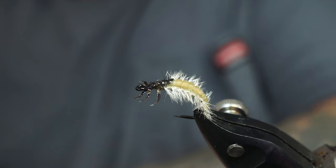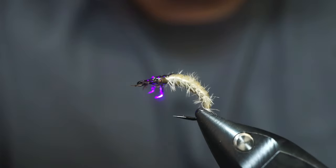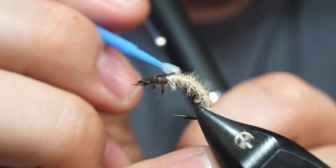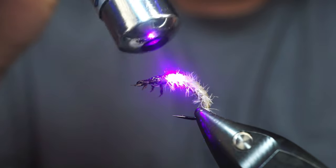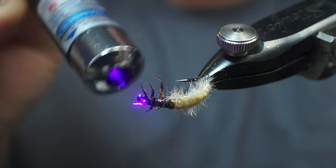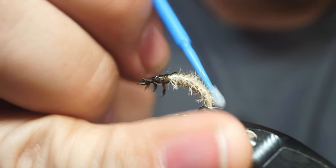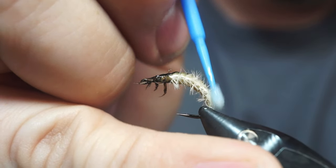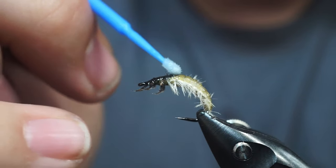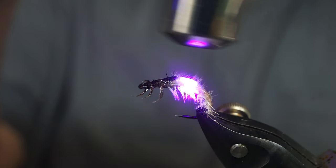Then grab your resin once again. The first spot I like to do I like to put it a little heavy up against the eye there on the head, because if not there's like a dip there — the latex is obviously thicker than the thread. I always secure my marker first — that's the first part I put resin on, so it doesn't spread to the rest of the fly. Then I put a little bit on the bottom and cover the rest. Putting this on here really makes that green underbody pop out. You could have colored the outside of the latex green if you wanted, but it just gives it such an unnatural look. Hit it with the light, laser, whatever you've got.